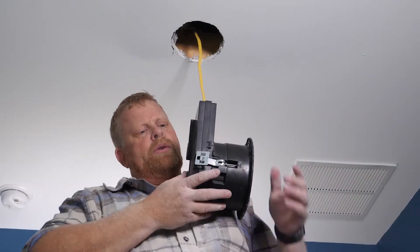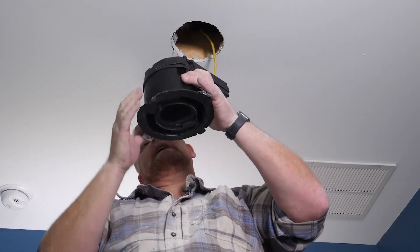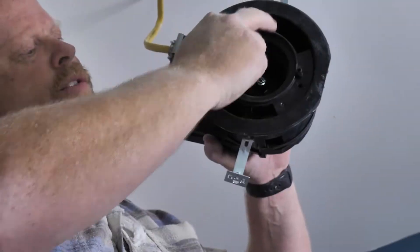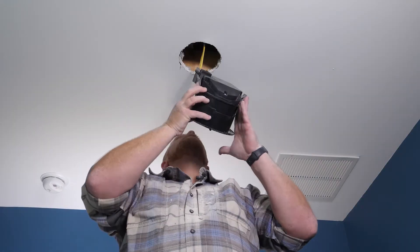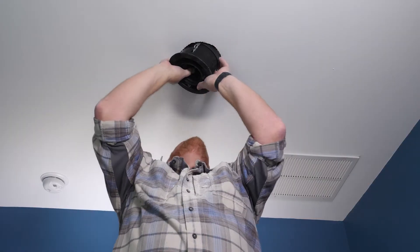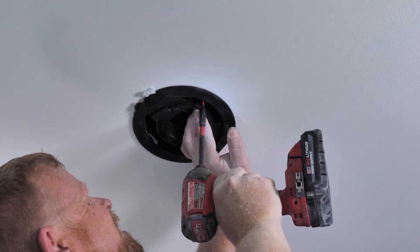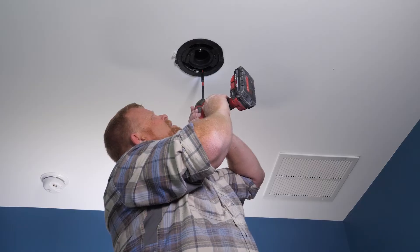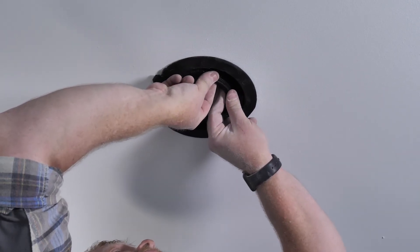Now for the installation of the actual unit, you're going to see that it's got these two wings. When I push this in, the wings are going to come down, and as I tighten these two screws the wings will tighten down to the sheetrock and give us a nice snug application. We'll put the wings up, feed the unit through the sheetrock, then take our drill and tighten screw one. You don't want to torque on it too much — you want to pull it through the sheetrock but get it to a nice snug fit. As you can see now, we are fully snug into the sheetrock.